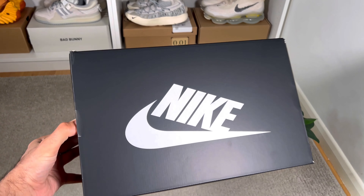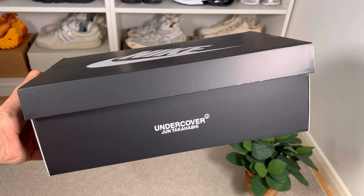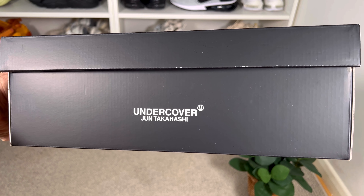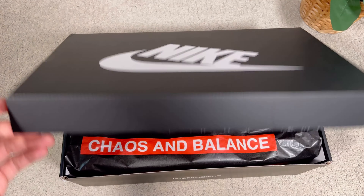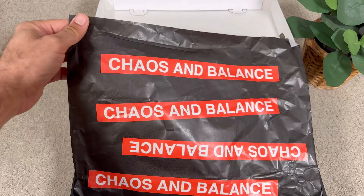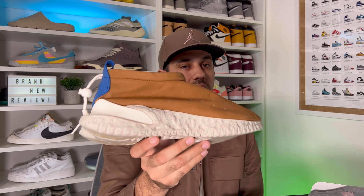The box is very interesting - this time it's in black with the Nike swoosh and lettering in white on the lid. At the front and back we have written 'Undercover' and 'Jun Takahashi.' Inside we also have a nice piece of paper in black with red tags reading 'chaos' and 'balance.' So in today's video we're gonna have a look at this collaboration between Nike and Undercover for this Moc Flow SP.